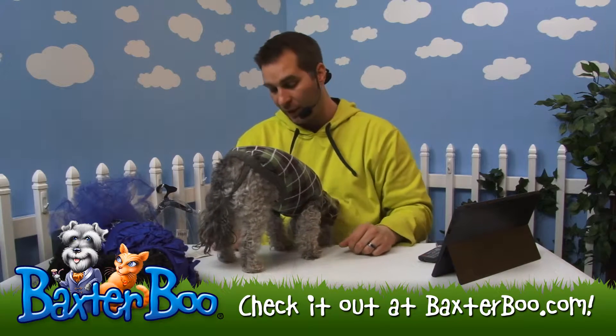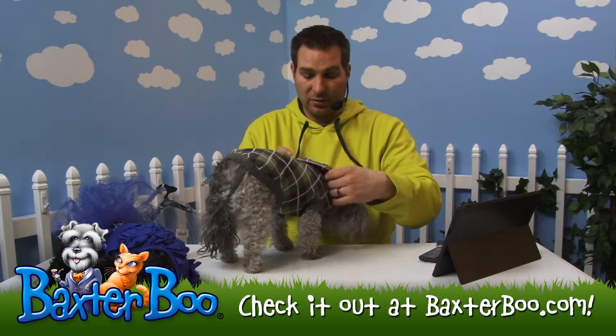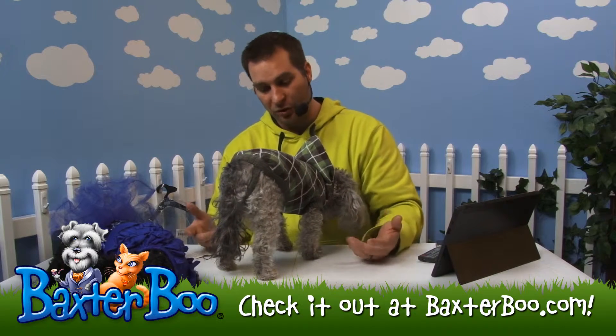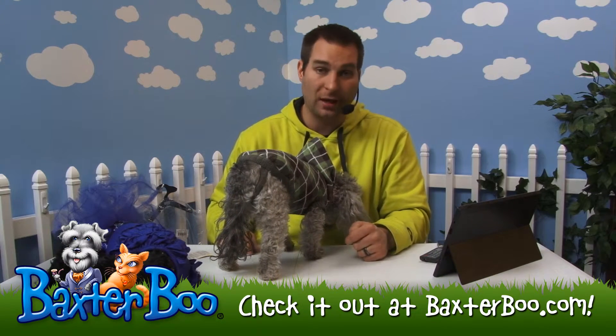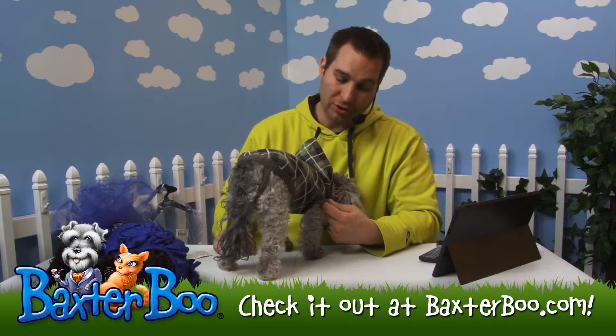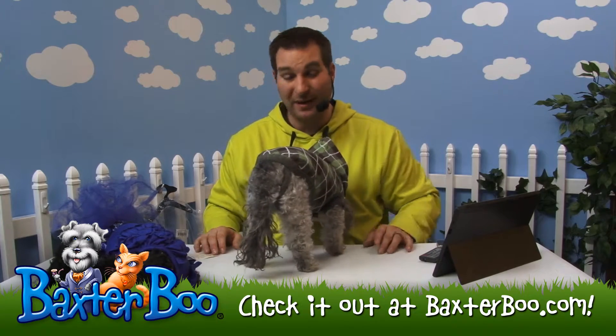This is the forest green sweater. There are a couple of different colors that you can get — just look to see the related items. It's really soft, it looks great on her. The argyle has always been one of my favorites. Once again, this is the hooded argyle dog sweater — a great item, made by Eastside Collection.